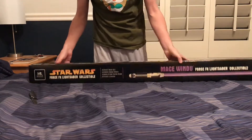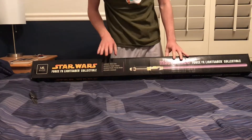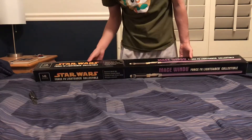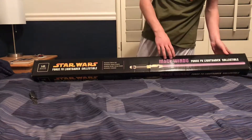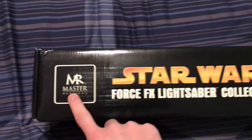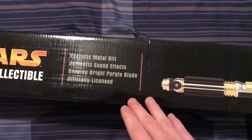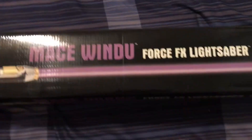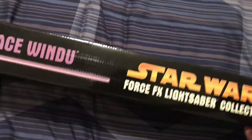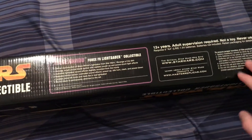We have Star Wars Master Replicas Force FX Lightsaber Collectible. It's got realistic metal hilts, authentic sound effects, glowing bright purple blade, and is officially licensed. We got a picture of it here and Mace Windu on the box. You've got the Master Replicas logo, Star Wars Force FX branding. The box is not in bad condition either — it's originally sealed. The back and bottom go into a little more detail, rated 12 and up.